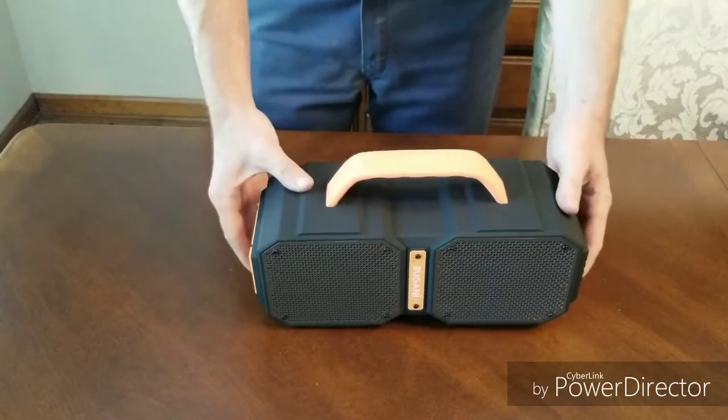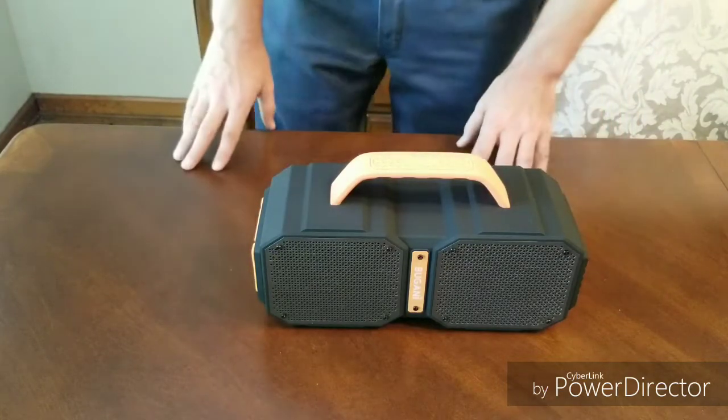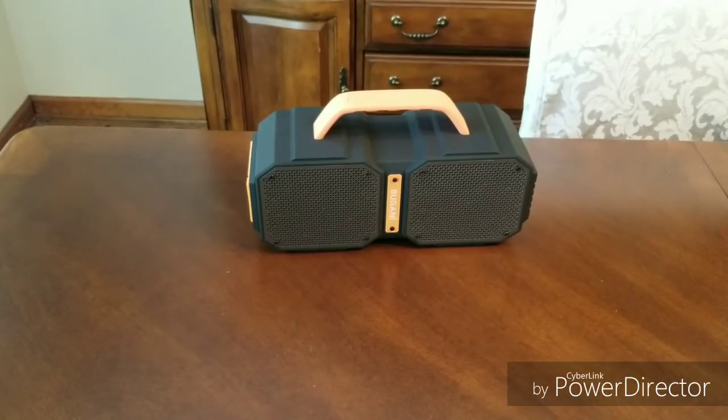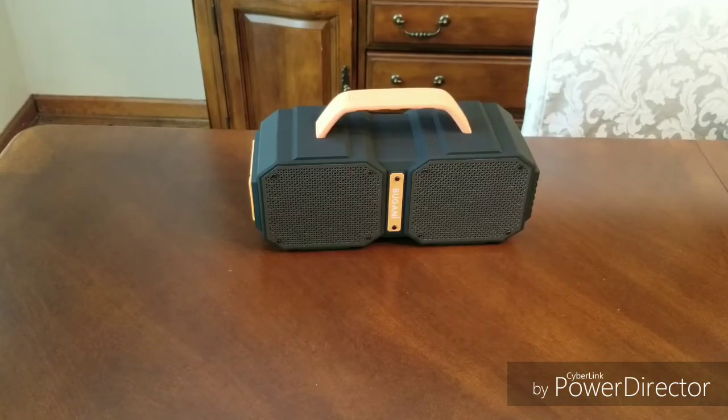Let's see if we've got a charge on it. It made noise, so that's good. Maybe we can try to connect to it while we're recording here because I am using my cell phone. I've got the speaker connected to my phone — I had it turned up kind of loud. I'm using the Samsung Galaxy S9 Plus. Real easy to connect.